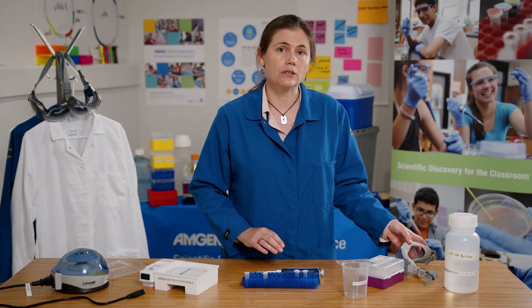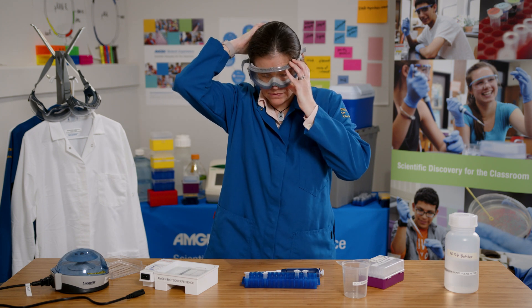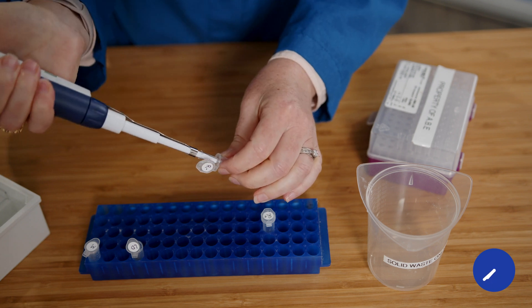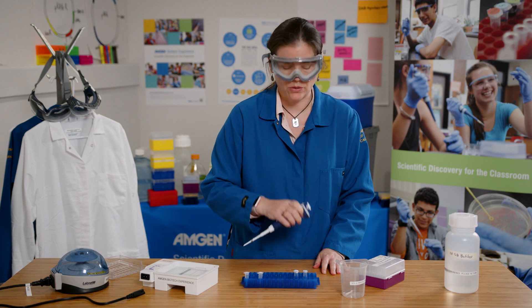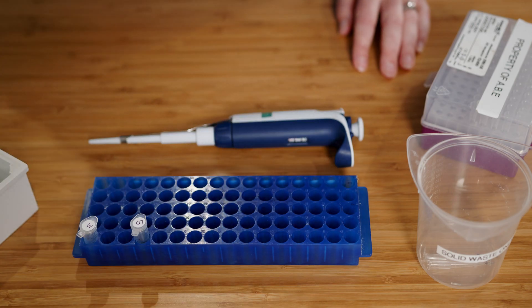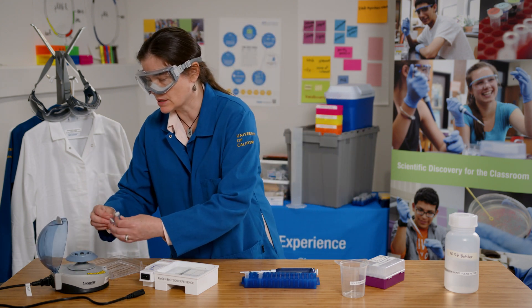Now I'm going to add two microliters of loading dye to my experimental and control tubes. Now I'm ready to centrifuge the tubes. Remember to evenly balance your tubes in the centrifuge. I'll only need to spin them for a few seconds to make sure everything is mixed and at the bottom of the tubes.